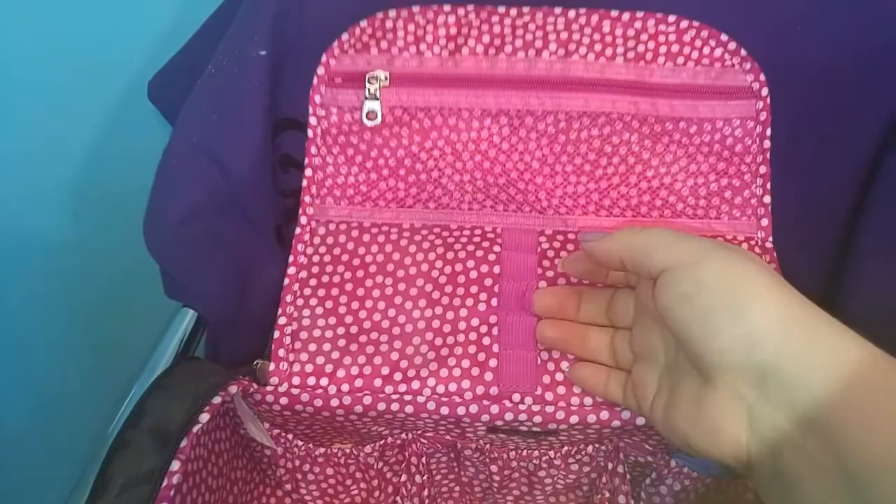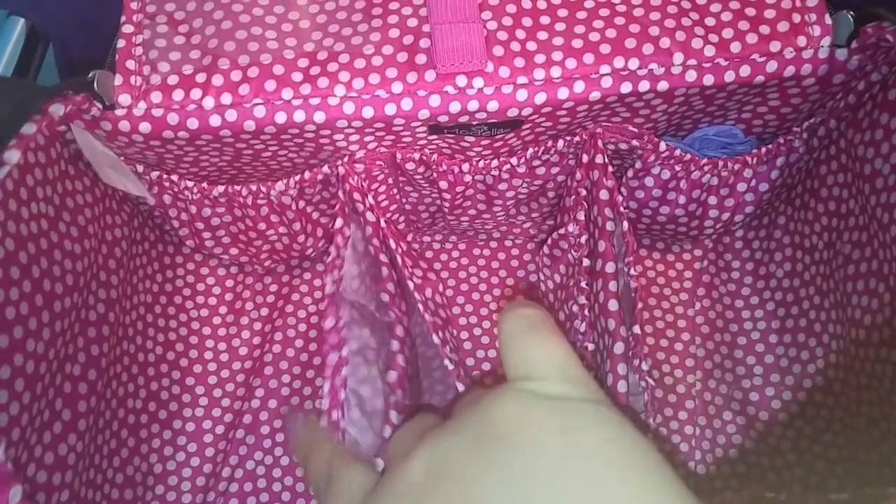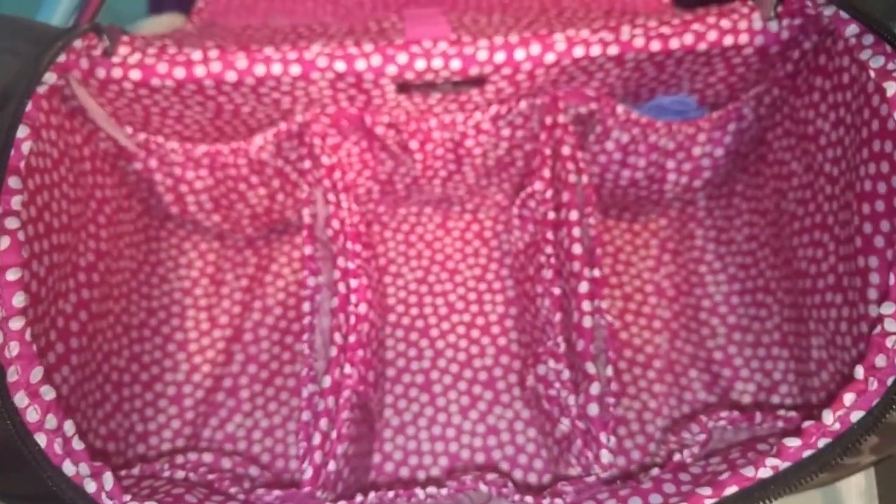Here's a quick look at the bag emptied out. It's got a zipper pocket up top, little brush holders, and a pocket on each side. There are also pockets in the front — it's really big and deep. I got this from Walmart a really long time ago, so they may not carry it anymore, but you might be able to find something similar online.